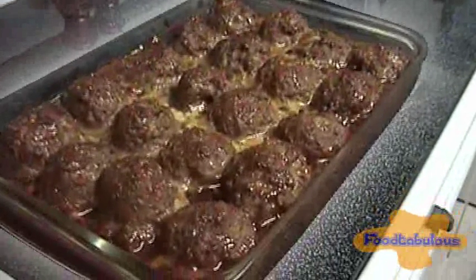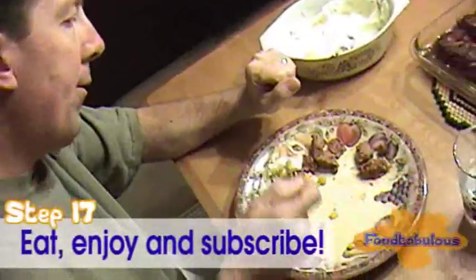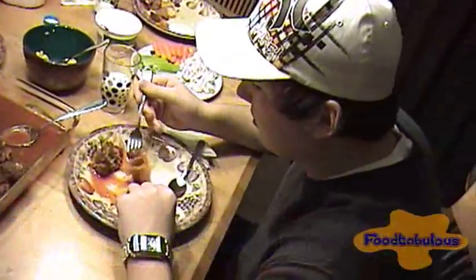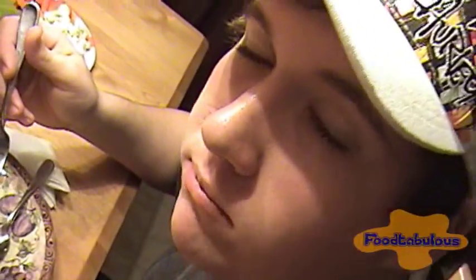We have our ham balls. Ta-da! How does it taste, Steven? Food-tabulous! How about you, Mom? Yum. It's very good. Food-tabulous. There you go.